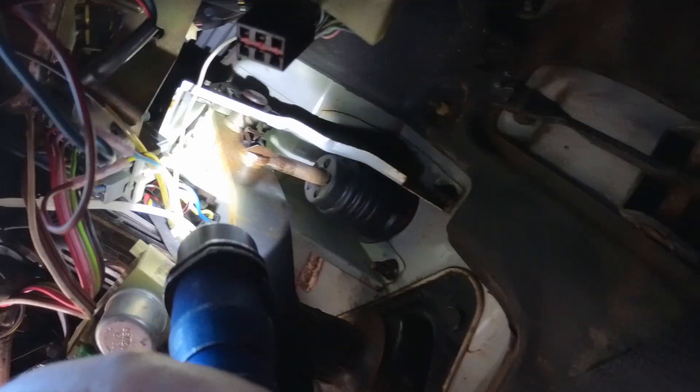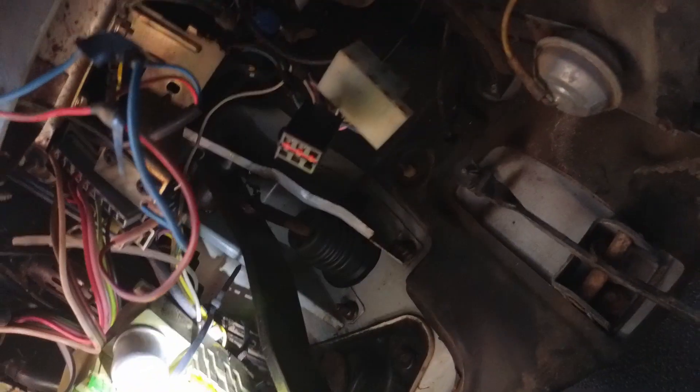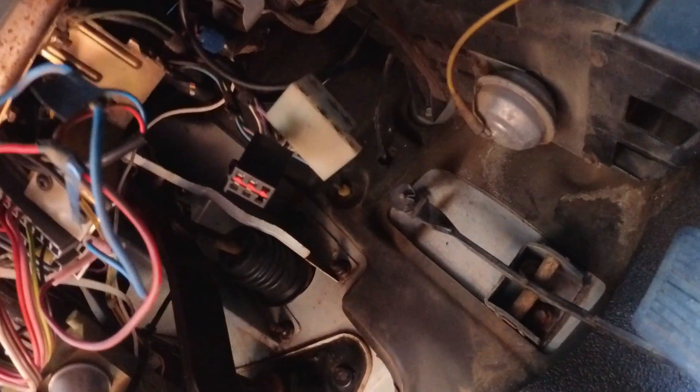Up in here is where the switch lives — the camera can't really pick it up. The bracket is all bent to crap, bent backwards, so the switch was pointed off to the side. Here's the rod that goes to the booster, and right above it is the bracket that holds the switch — you can see it's all bent up.